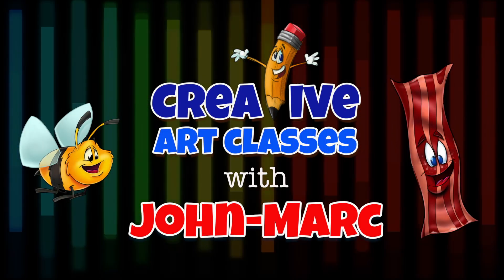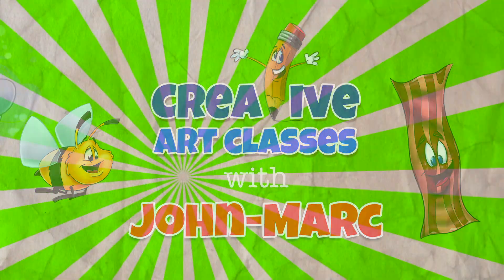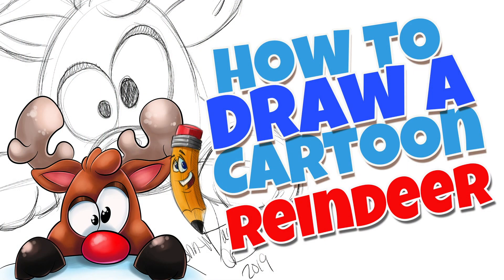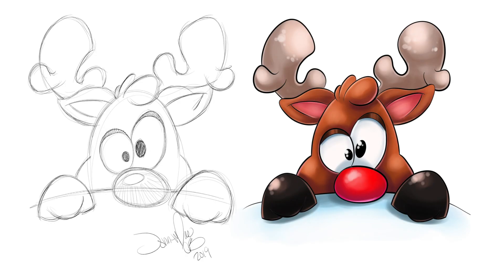Creative Art Classes with John Mark. Today's lesson: how to draw a cartoon reindeer. It's John Mark, and welcome to my series on teaching you how to draw a cartoon. Today's lesson is going to be on a reindeer.